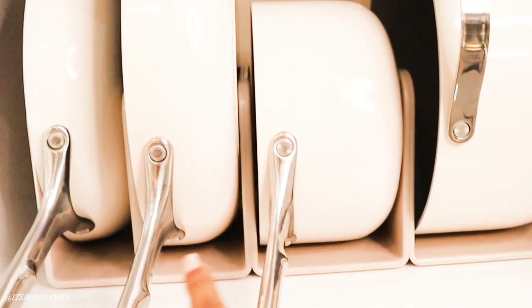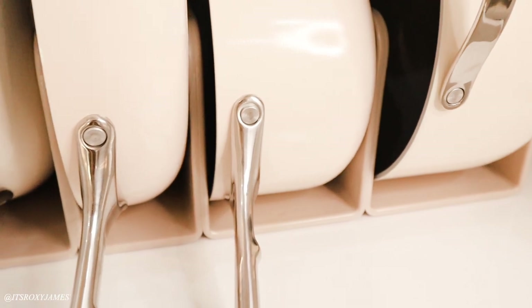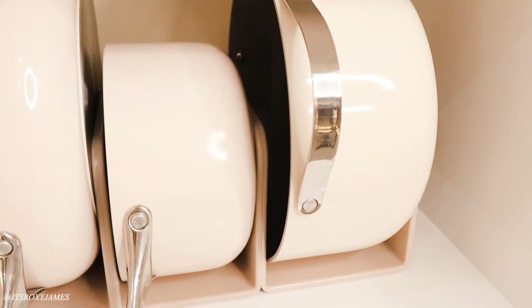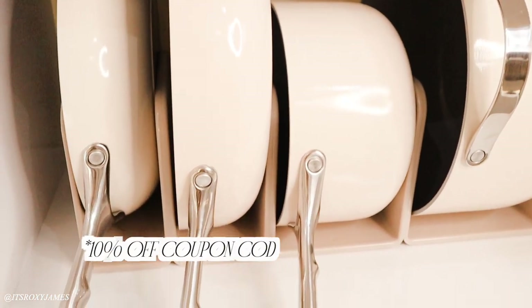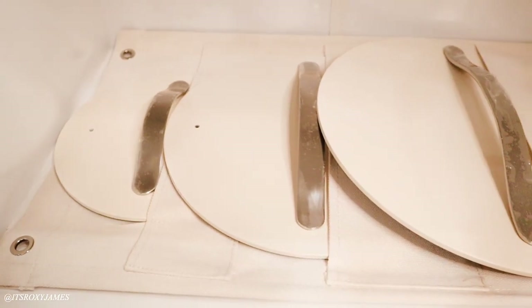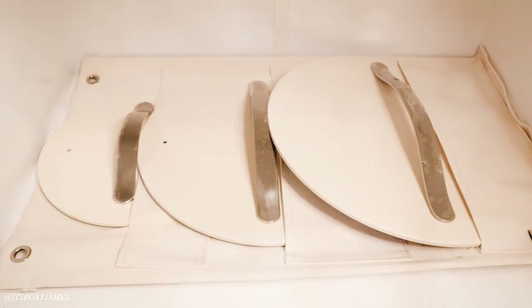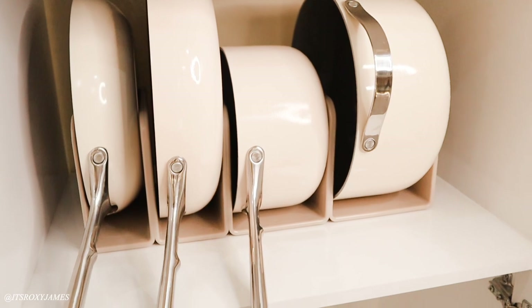I really do love the magnetic holders that you get whenever you order these items — you get the free storage included, which I think is such a good buy and such a good investment if you want pieces to last you a lifetime. It comes with several beautiful colors — I got the cream one, but they have marigold, sage, and so many other colors. I also have a 10% off coupon code linked down below, valid until next month. If you really want to invest in amazing cookware that will last a really long time, I will have all the details linked below.